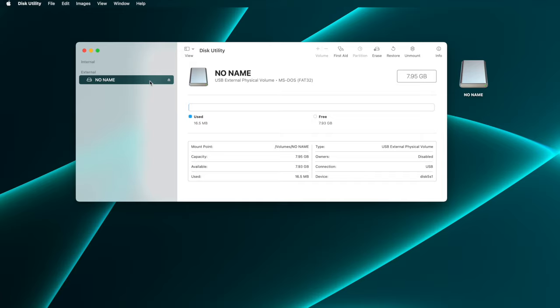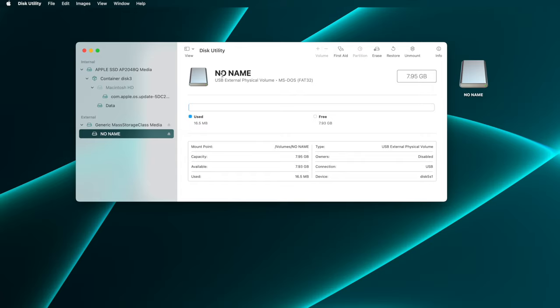Disk Utility's standard view shows you the volumes, not the actual devices the volumes reside on. We need to target the micro SD card device to ensure it has the correct format, so we need to tell Disk Utility to show us that information. Click View, and select Show All Devices. You'll see a bit of a change in the sidebar.